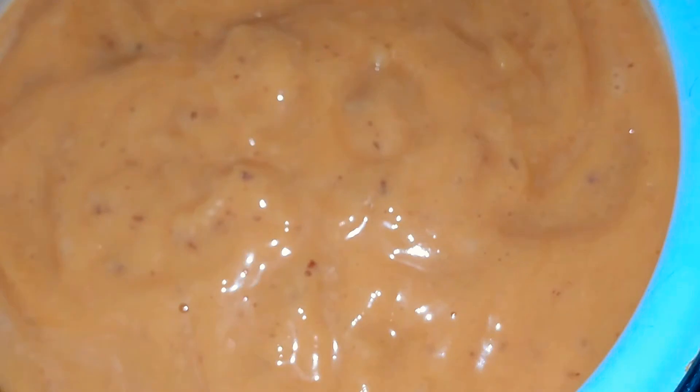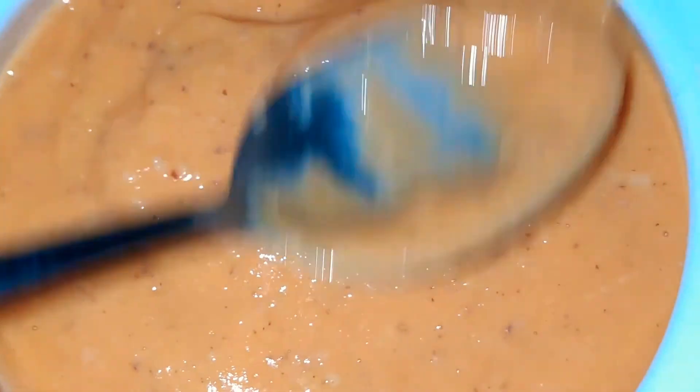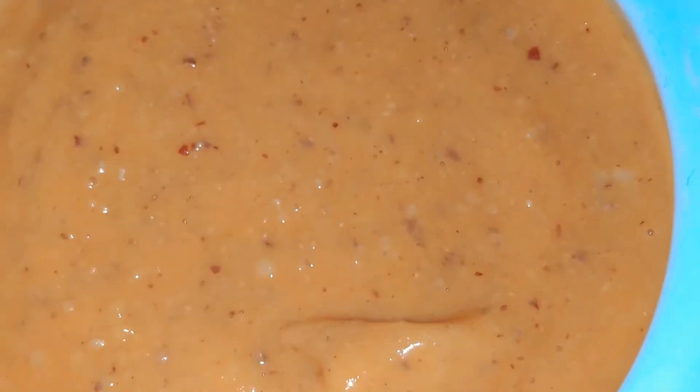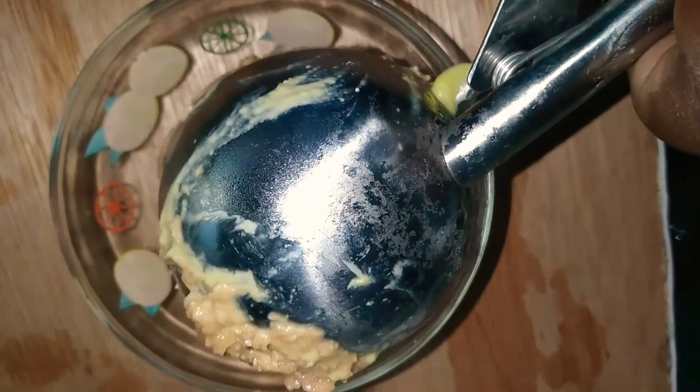If you want, you can add some honey right now. I'm just trying to smooth this out — you can skip this part because it doesn't matter. Once you freeze it in a metallic container, you will get the best consistency.